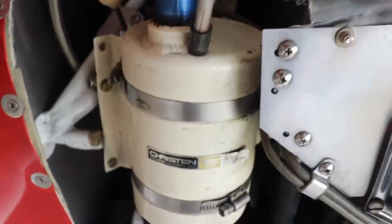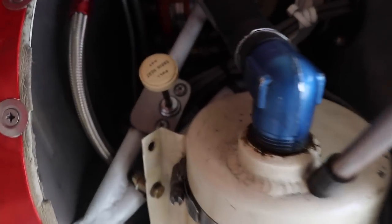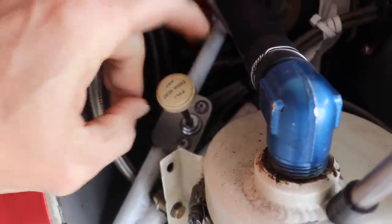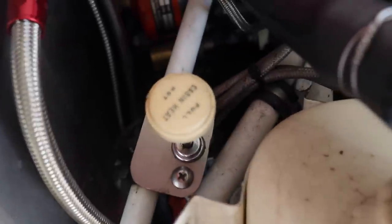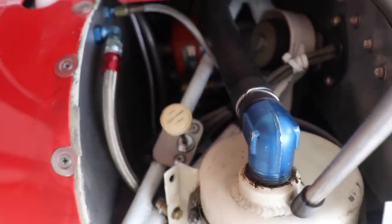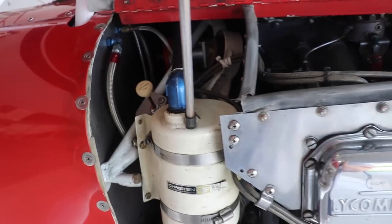It has the Christen inverted oil system, and what's pretty cool is it has cabin heat. The on/off selector for cabin heat is up in the engine compartment — and it's backwards from what it says. It says 'pull for cabin heat' but pulling it is actually off and pushing it is on. So you can't control it from the cockpit — in summer it's off, in winter it will be on.